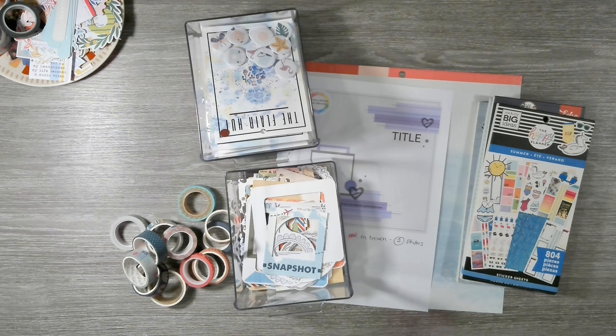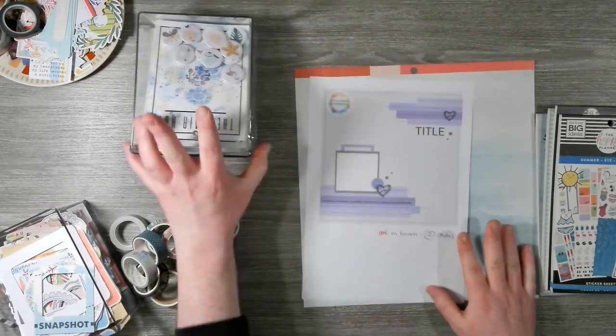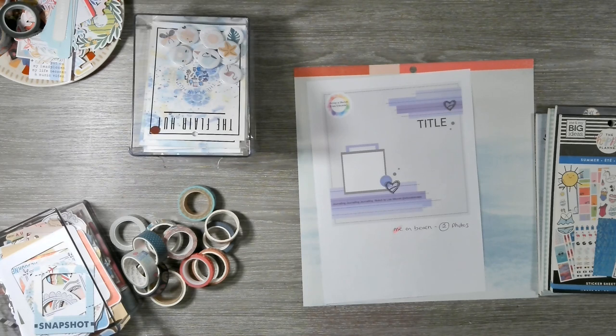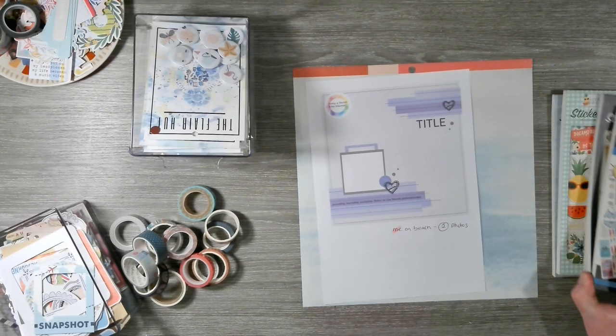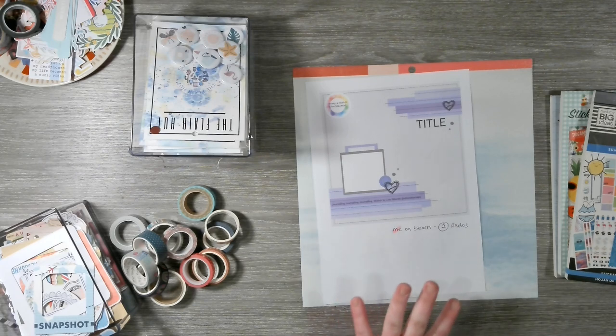Hello everybody, welcome back to Scrappy Adam and welcome to another day of Scrapper Sketch Sketches. Today we are having a go at this sketch, which I think — but don't quote me — I think I have done before, whether it be here on YouTube or in a previous Facebook Live back when we were doing Scrapping Live. So we're going to do it again.